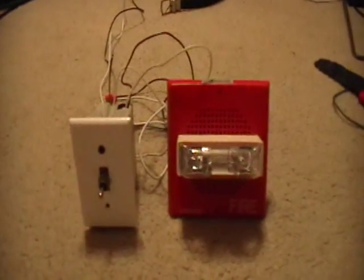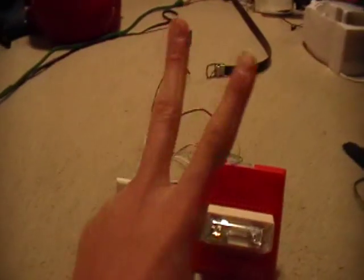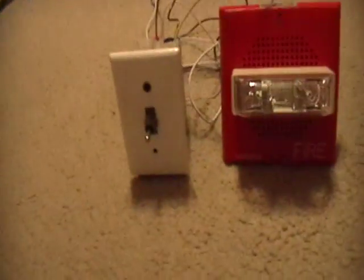Hey guys, it's Nick, also known as Zippy Zombo. This is my Wheelock CH70 fire alarm with my homemade switch, or pull station as I call it — which obviously it's not technically a pull station.